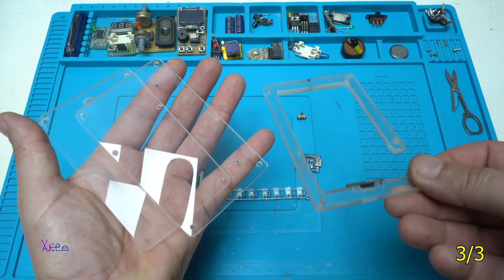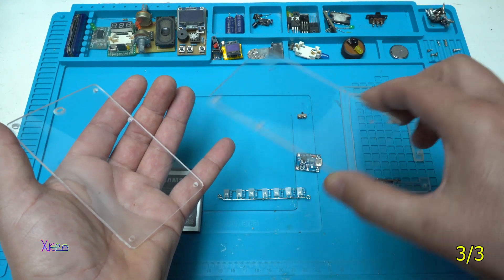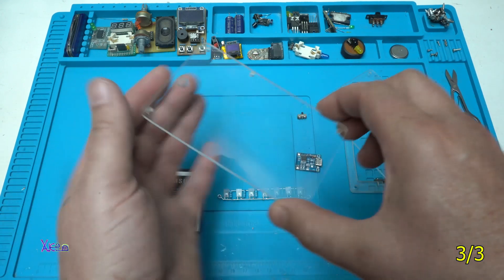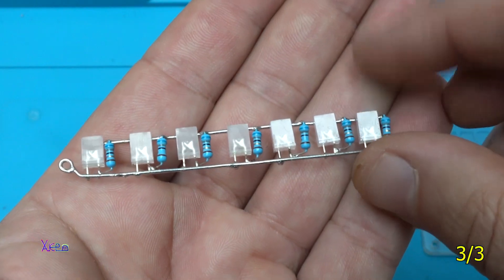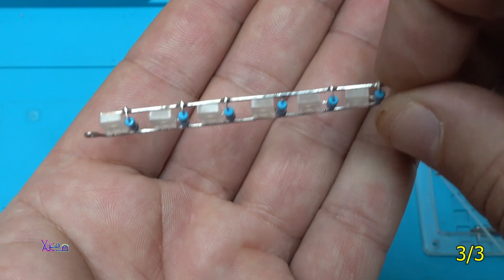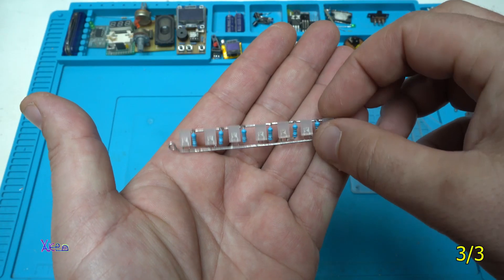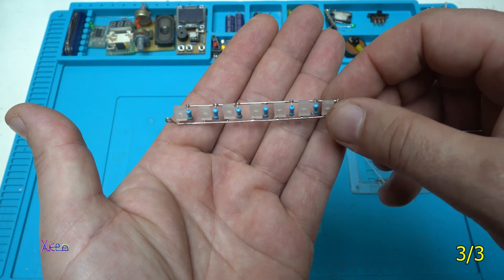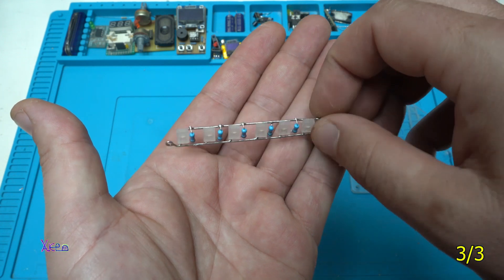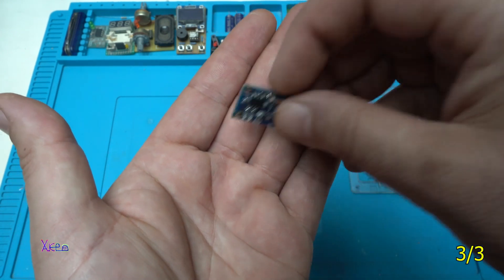I will use three pieces of clear transparent plexiglass for making today's gadget, which is a very simple and rechargeable LED light. I will use seven white LEDs, and on each LED I've soldered a resistor.